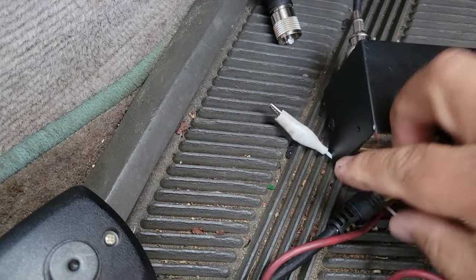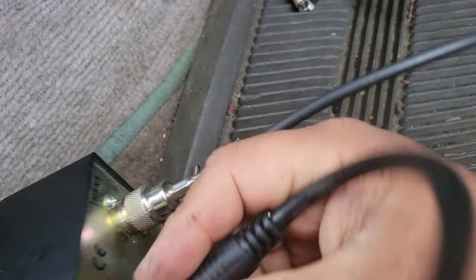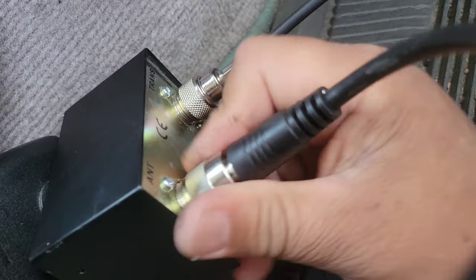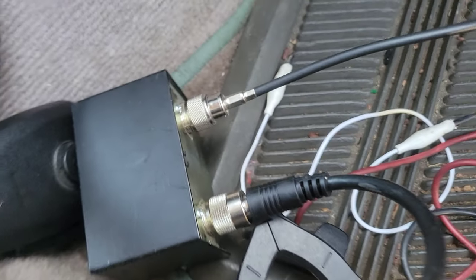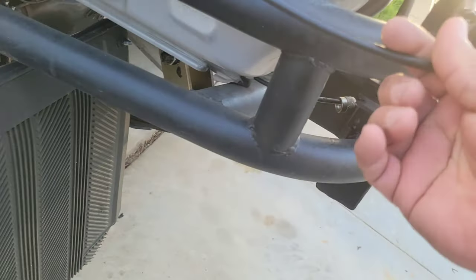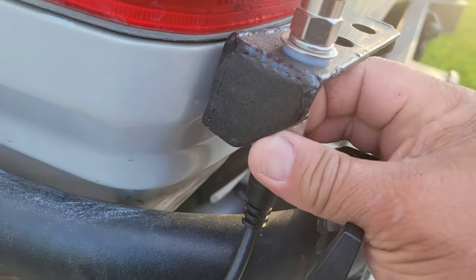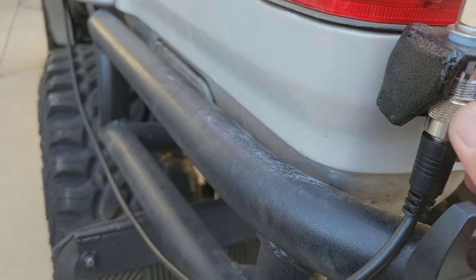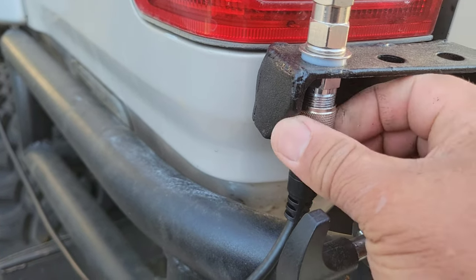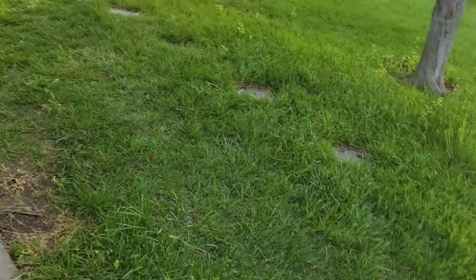Now I'm going to put in the new cable. This is the new one — I'm going to install the new coaxial cable onto the CB antenna. This cable here is the old one, this is the new one. Now we are going to test this little bad boy right here.